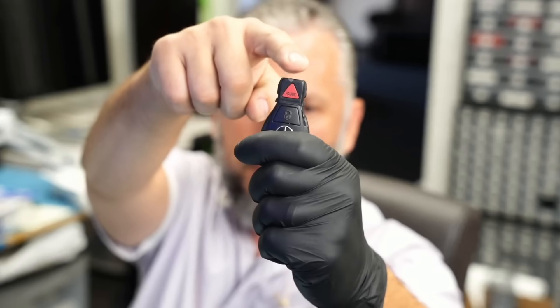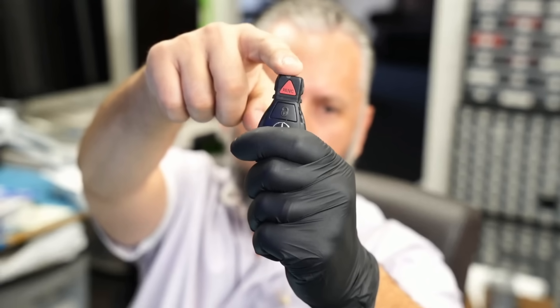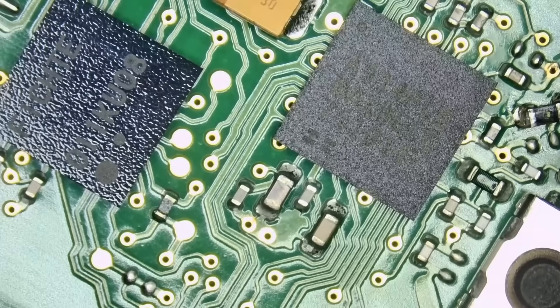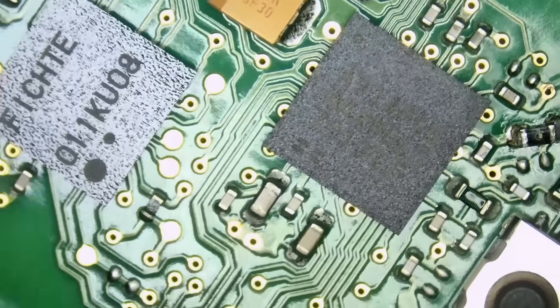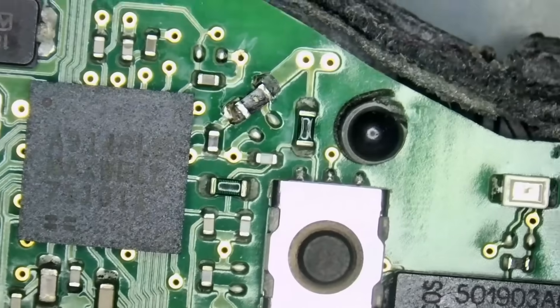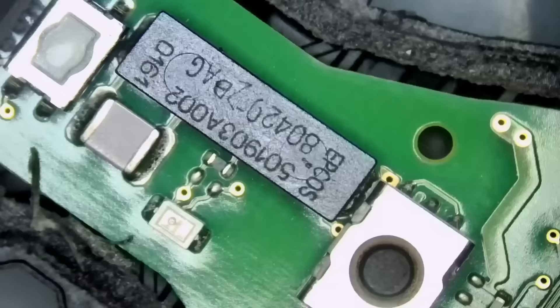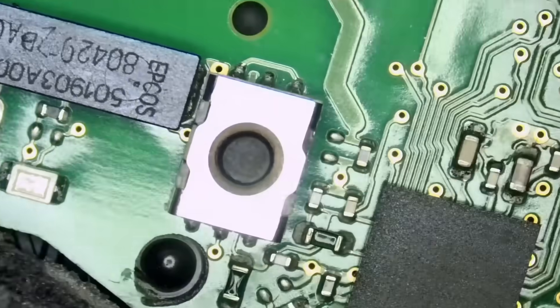Benz key fobs come in many different types. The one we got in today is the one with the triangular panic button. You have the black fob with the circular panic button, the one with the triangular panic button, the chrome fob with the circular panic button, and the flip key fobs from a long time ago.